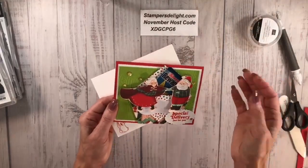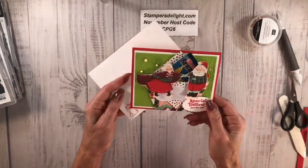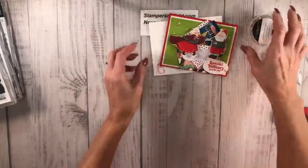You can also use this as a gift card holder with the Santa Claus Is Coming to Town suite — the 'Elf Approved' card. Put a gift card, money, scratch-off lotto tickets, or even a Ghirardelli chocolate right back there. This variation uses the Whimsical die and makes a great gift card holder.